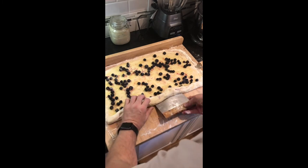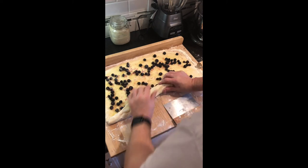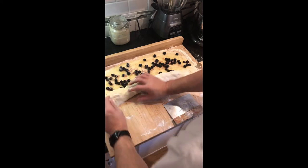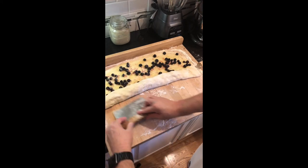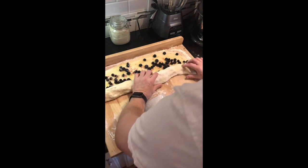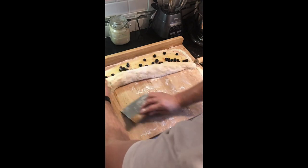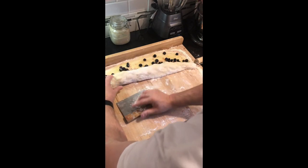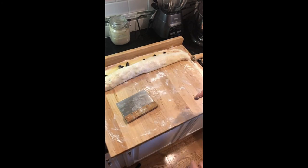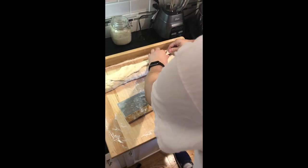You're going to want to have a 9x13 pan greased and ready. These guys are going to need to rise around two to two and a half hours. This dough does have some of my sourdough starter in it. I will do a video in the next couple of days and show you all how to incorporate a sourdough in with this when you're making up the dough. So if you want to have sourdough flavoring in your dough, you still have the benefits of this dough being a no-knead recipe, and then have the sourdough flavor.